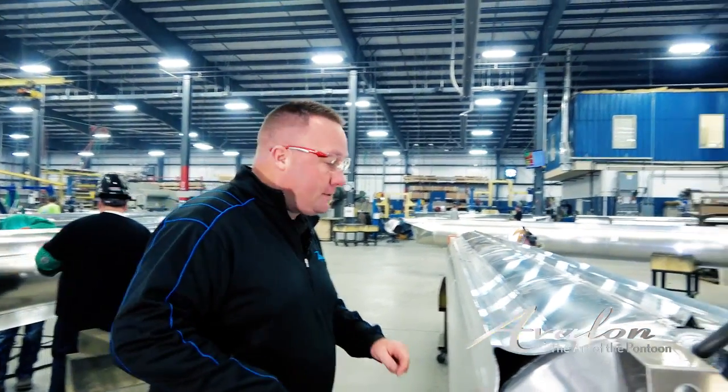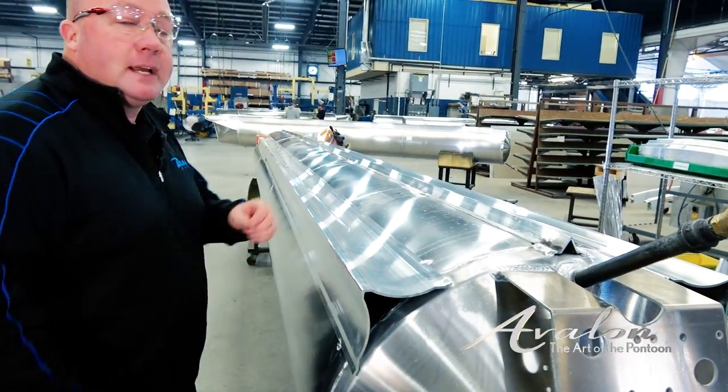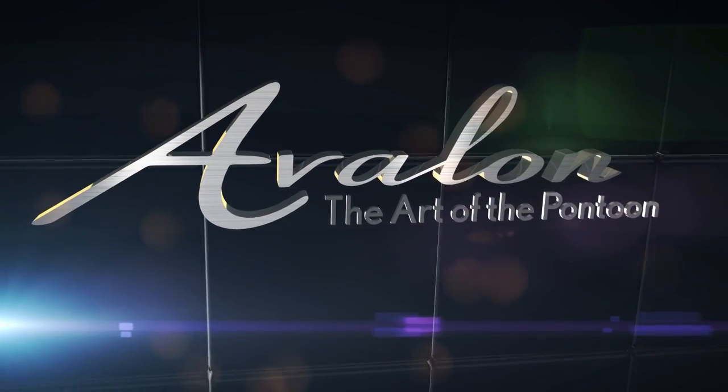There are two ways we can weld this: stitch welds that are spaced out, or the fully welded option as in our rough water package. And that's pontoon science.